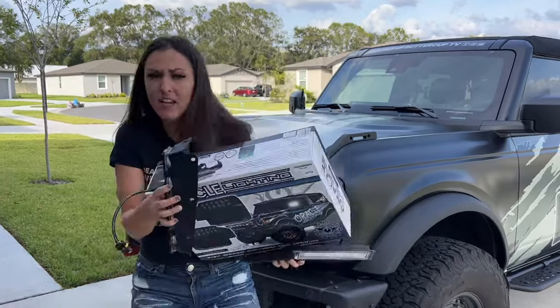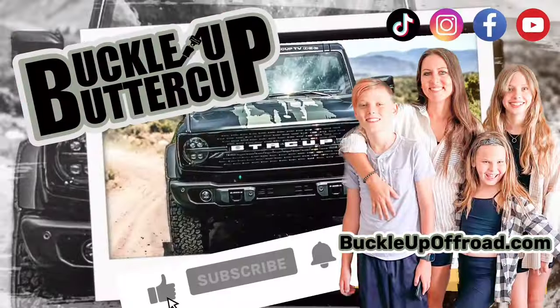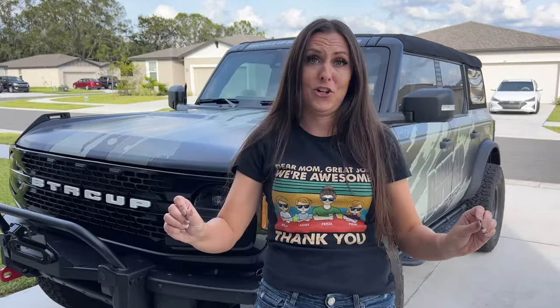Lights, lights baby! Buckle Up Buttercup! Hey guys, welcome back to the channel. Don't worry, there are no lights harmed in this video, but today I am going to light up your world and install tons of lights here on Buttercup.